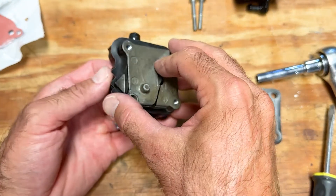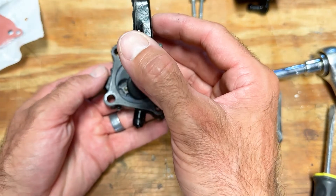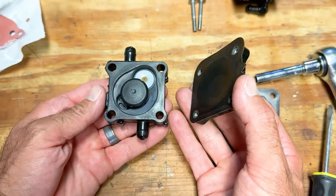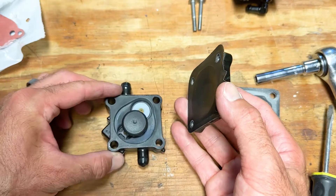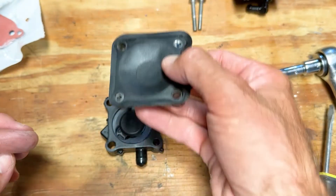Same thing on the other side. We're going to take that off without losing this piece for now, just to keep in mind where things are. Set that there, replace this side, and then set it to the side.